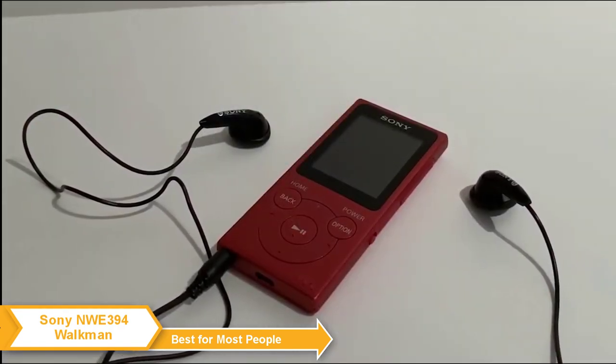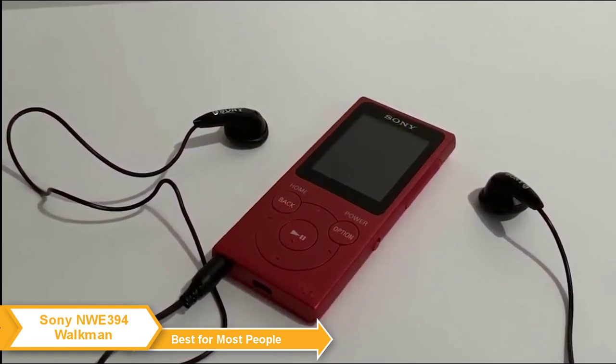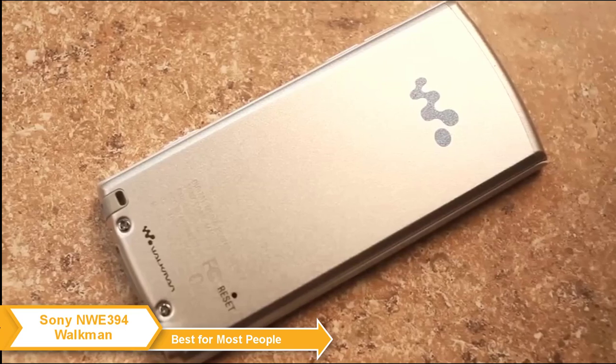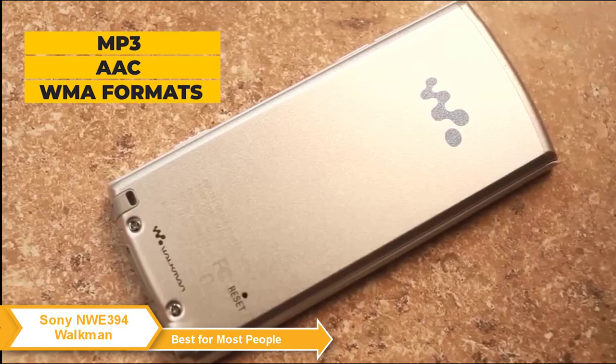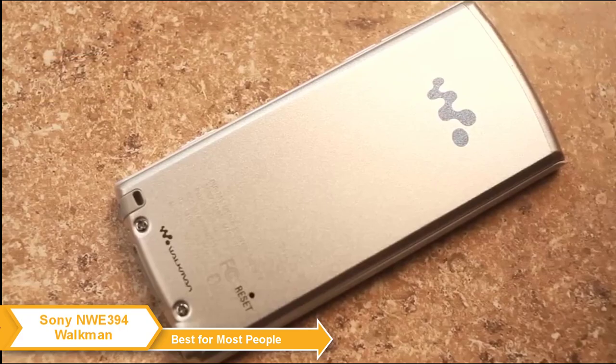Sony's Walkman is nostalgic — not just by looks, but also when it comes to missing features that are the industry standard today. The Walkman doesn't have Bluetooth and doesn't support some formats like MP4; you can only play music in MP3, AAC, and WMA formats. But that is to be expected in an old-school MP3 player like this.